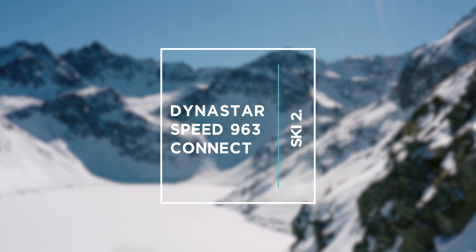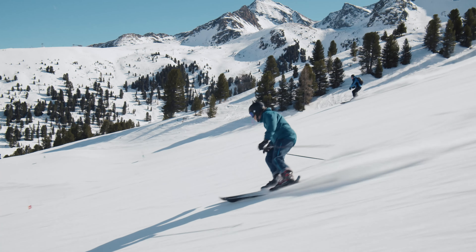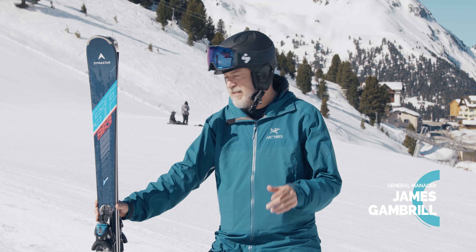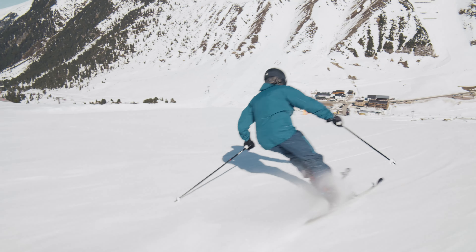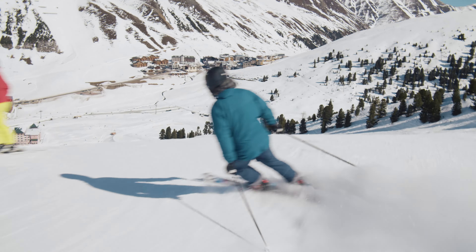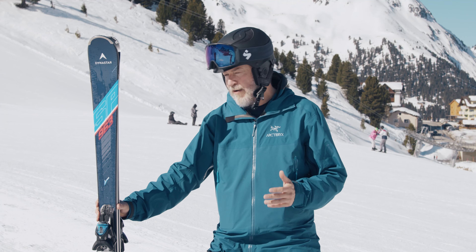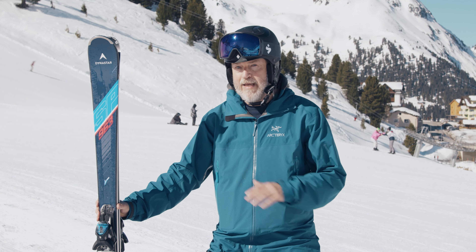Dynastar have often produced some really good piste skis but this one really surprised us with the accessibility of it. What we have here is the Dynastar Speed 963 Connect SBX12. This is one of our top picks in the piste performance category. We absolutely love this ski because it's all about accessible performance — it's based on their race ski but it doesn't have the race plate. You think about turning on this ski and it does it.